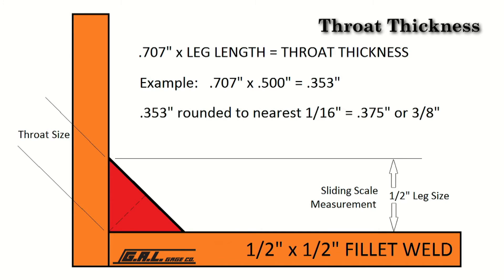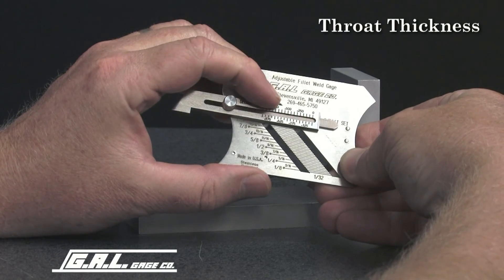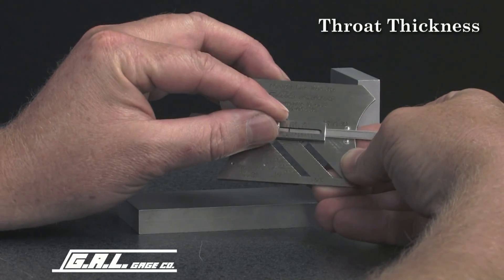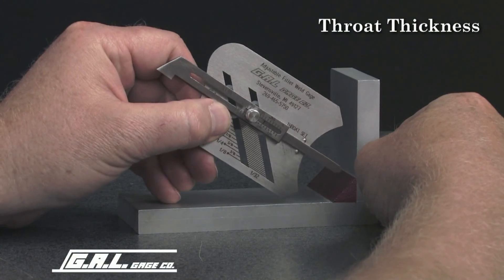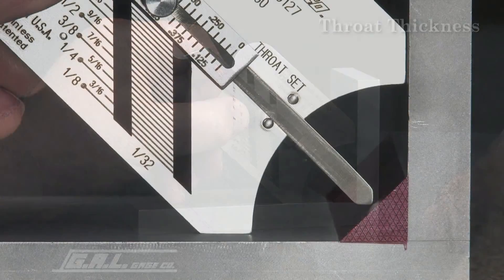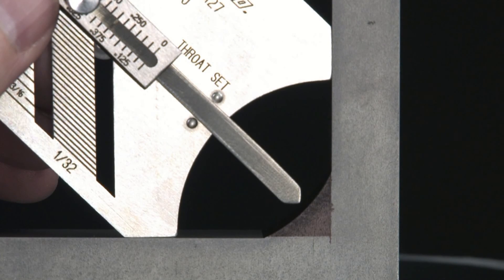Round this off to the nearest fraction in 1/16th of an inch — to 375 thousandths, or just under 3/8ths of an inch throat thickness. To determine this measurement, move the slide to the center of the gauge at the throat and check position. Extend the pointer to just under 3/8ths of an inch and lock the screw. Place the gauge so that the 45 degree legs touch the horizontal and vertical members. The point of the extended slide should just touch the face of the throat as shown in this example. If it does not touch the throat, as in this example, more weld is required.